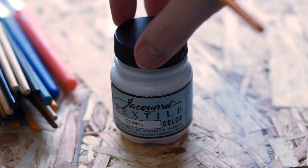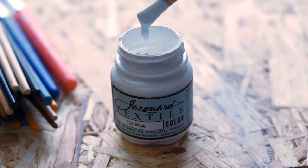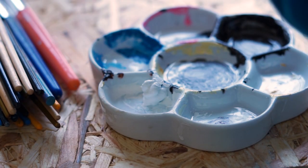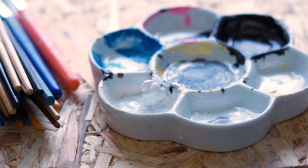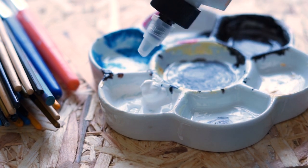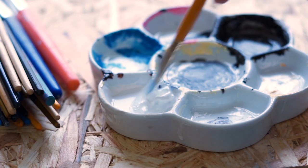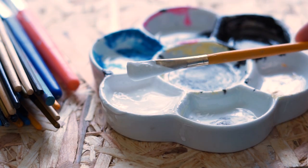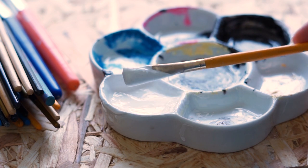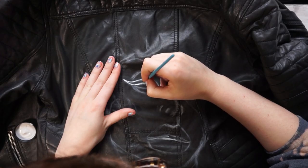Once you've chalked out your design, you're going to need your paints. I'm using Jacquard, which is a heavily pigmented, thick fabric paint. For leather you need a quite thin consistency — like a thick ink almost. To achieve that, I'm watering it down with textile medium. This helps the paint adhere to the fabric rather than using plain water, which might affect the longevity of your paint.